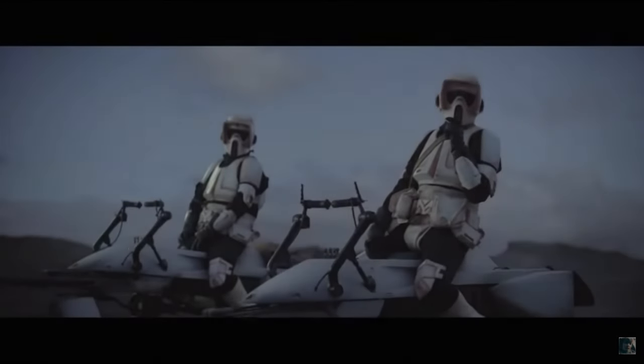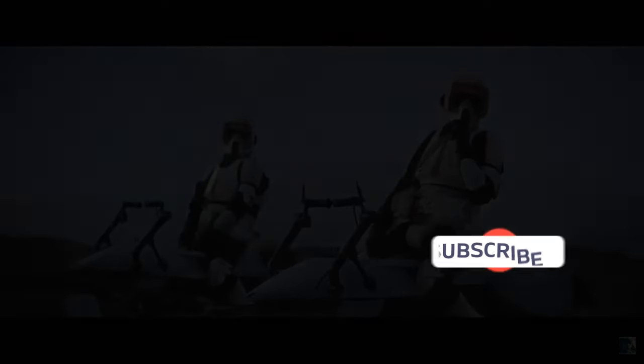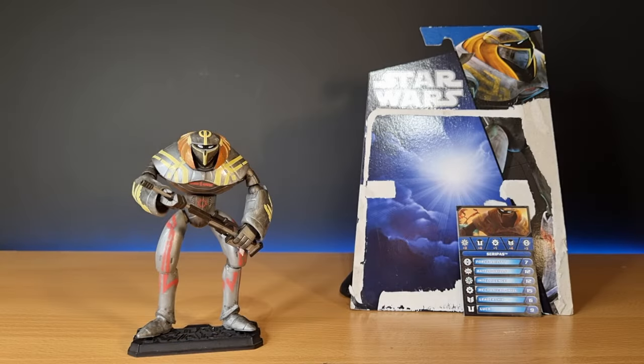Before I start, if you could give this video a thumbs up and subscribe if you're new — that's the way! Hey Star Wars fans and action figure collectors, welcome back to another episode of Clone Wars Throwbacks. We're looking at Serapas this time. This video goes out to Sci-Fi, who I hope after seeing this video remembers this guy's name — it's come up a few times in conversations with him.